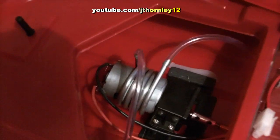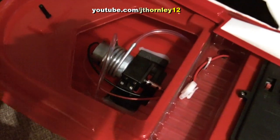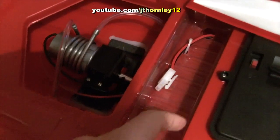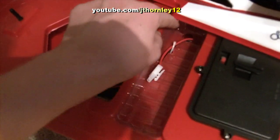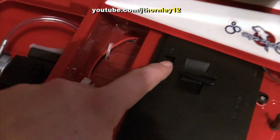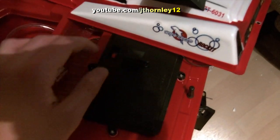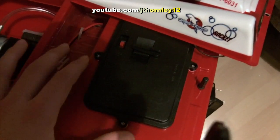In here we've got the motor — this is a water-cooled motor. You can see the water cooling tubes here. We've got the battery connector, so the battery is going to sit in here. Here we've got the on/off switch, and in here this must be the servo, receiver, and electronics equipment. Out of the two, this one is looking more sealed for the radio equipment.